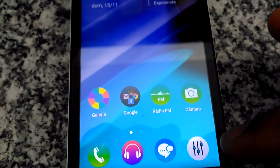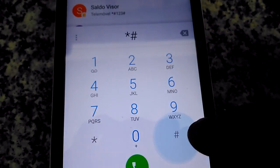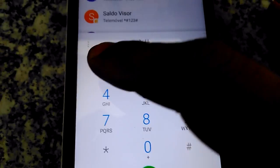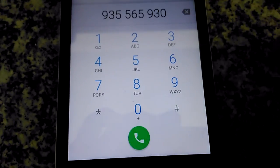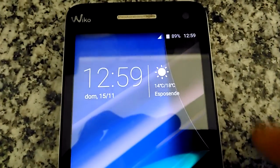I'm gonna try to show you the USSD code — as you see, for me it doesn't work either. It doesn't work, so I don't know what happens. Also the GPS, you know, is not working.